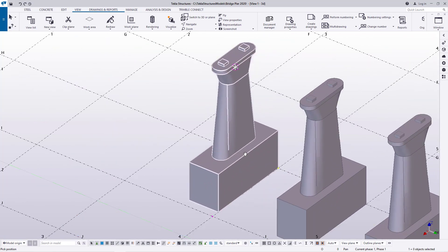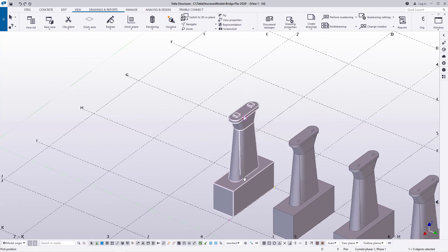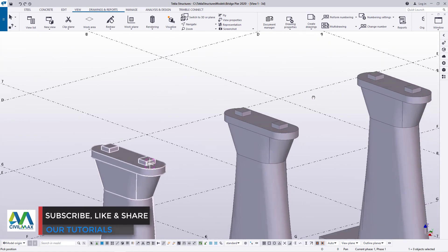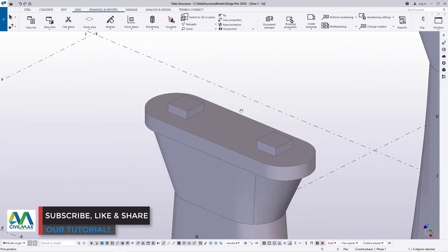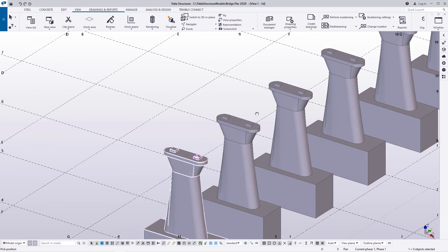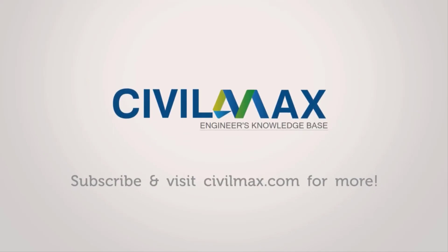As usual, the pad footings are normally inside the ground, not on the surface, so take note of that. This is how it looks and that's how it's done. Don't forget to subscribe to this channel if you're new. Please be safe, stay at home — Corona is real. Thank you, and we'll see you next time.